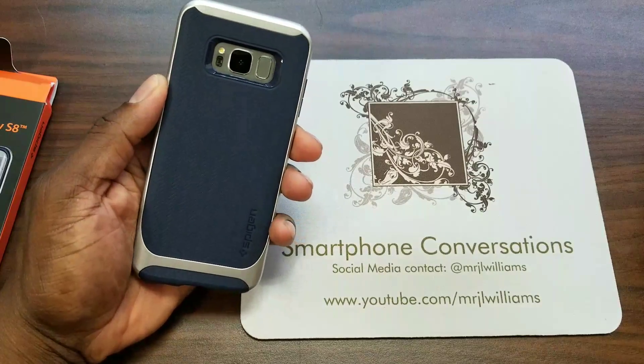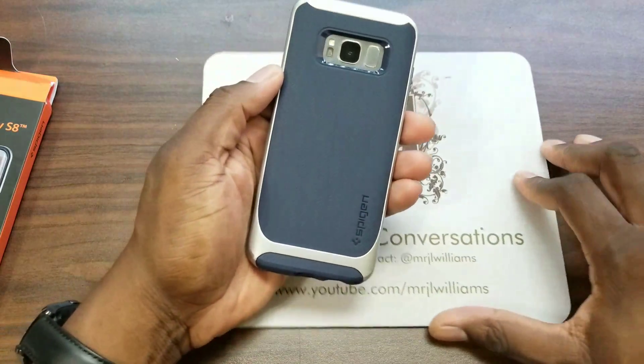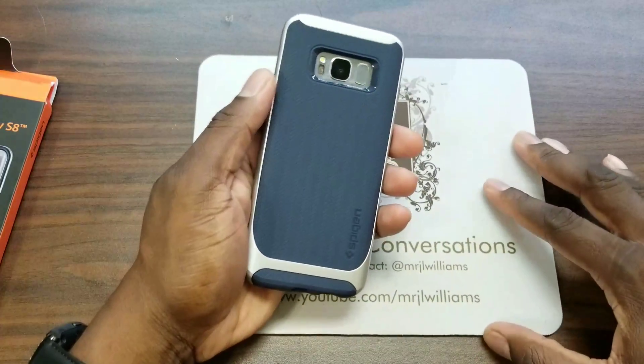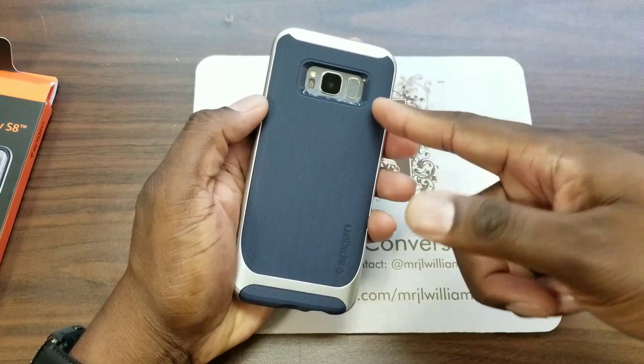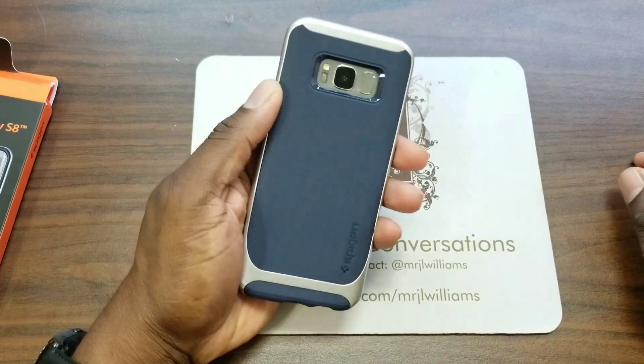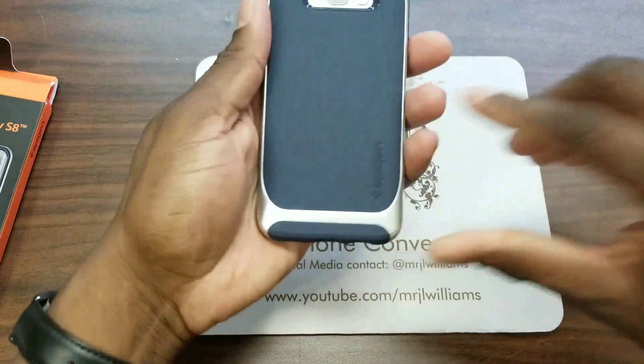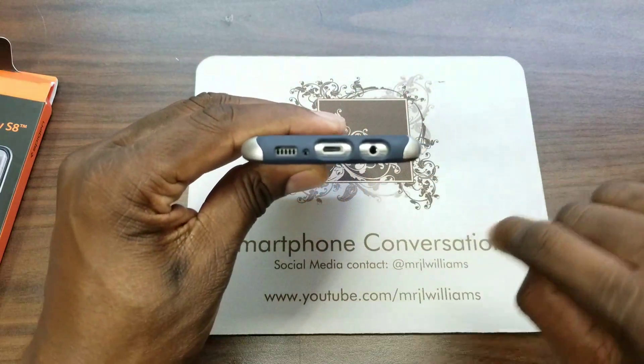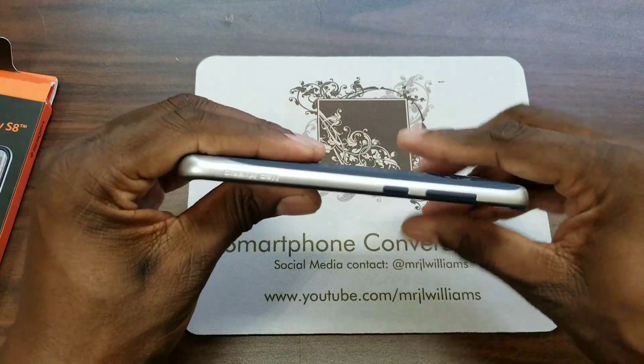This is a fantastic looking case with the silver. The reason I say it is because the silver is highlighted in the back. If I were to put this other S8 in here with the black, it just didn't look right. So the silver is looking pretty good. You can see all the ports and everything are open down here, nice and clean. Everything's looking good.